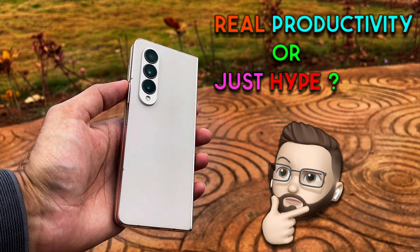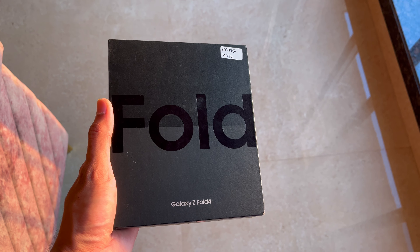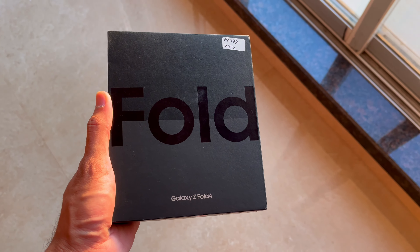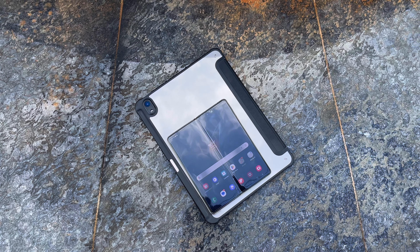My experience with the Fold 4 as a first timer has been very astonishing. The first impressions video is live on the channel — if you want to watch it, tap on the i button. This is the review video of the Samsung Z Fold 4 in 2024. Should you buy it? Can the Z Fold 4 replace my iPad? Watch this video and you will get the answers to these questions.